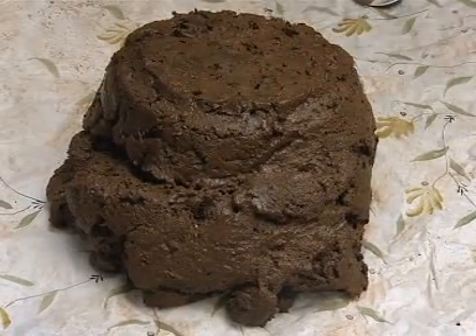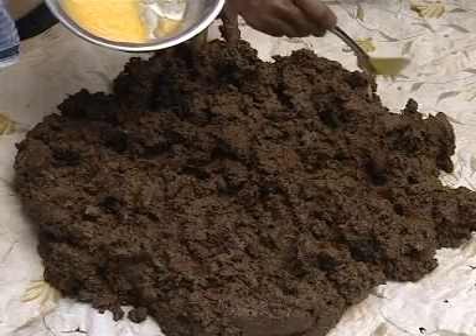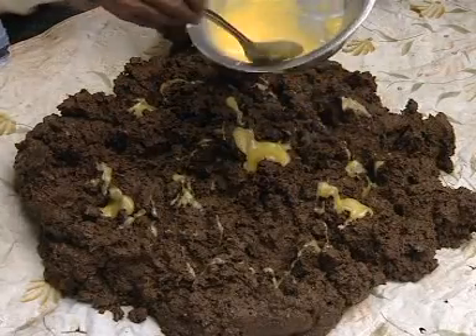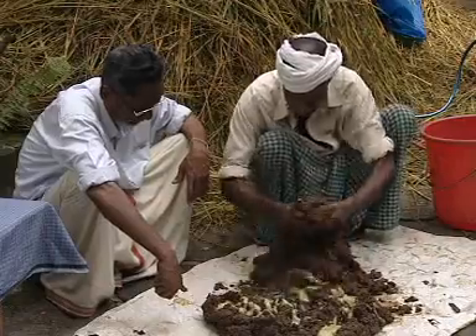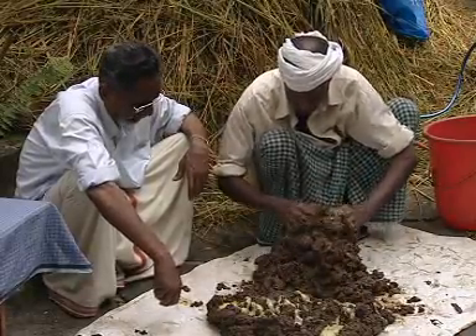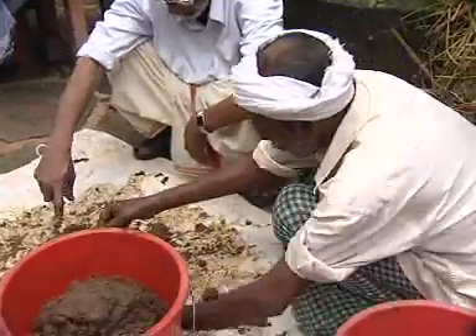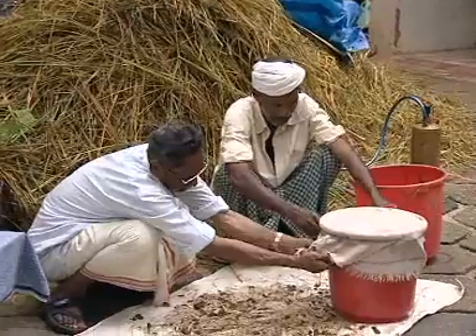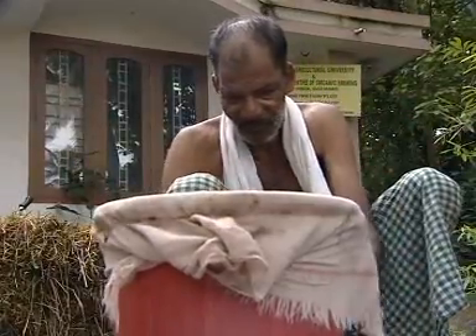For preparing Panchagavya, first spread 5 kg of cow dung, then pour the ghee on top and mix the cow dung and ghee well. Transfer this mixture into a plastic bucket, cover it with cloth, tie it up, and keep in shade for 4 days.